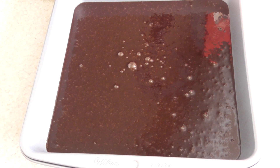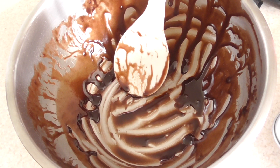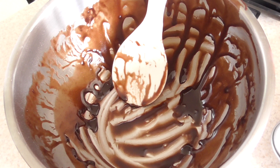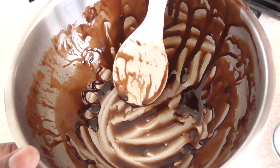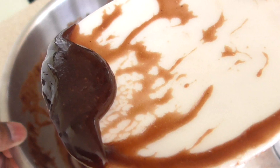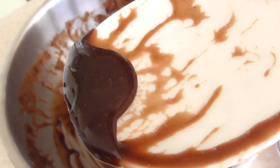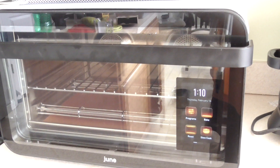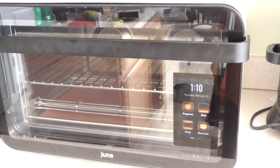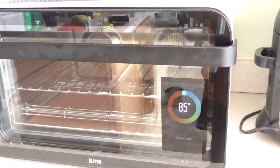This is a nine by nine pan, guys — no big deal. By the way, to all my ladies, happy Valentine's Day! Go ahead and take some of this chocolate right now. I'm gonna tell June to preheat at 325.